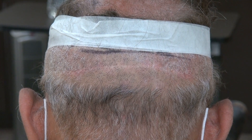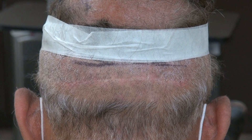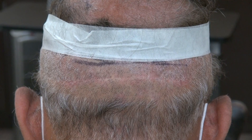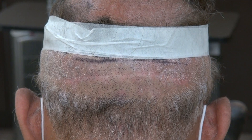This video is a demonstration of the FUT scar. I'm trying to provide as many examples as I can to educate the viewer on what a FUT and FUE scar look like.